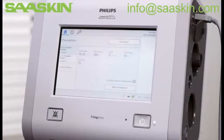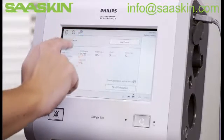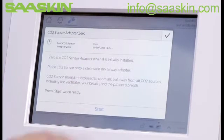The recommended procedure is to calibrate the airway adapter prior to use. To do this, go to the Options menu, tap Calibration Setup, then CO2 Sensor Adapter 0, and follow the on-screen prompts.